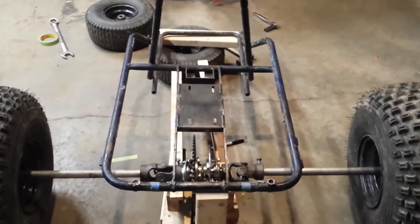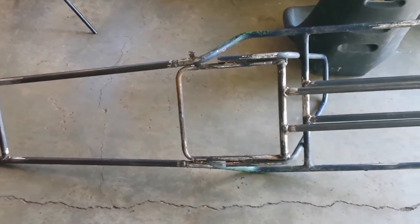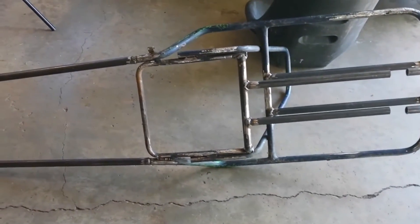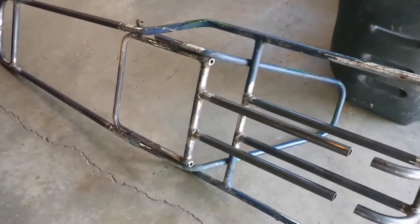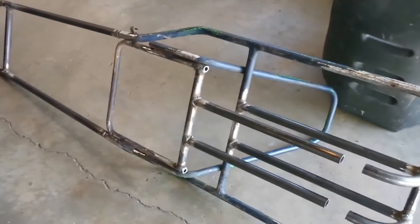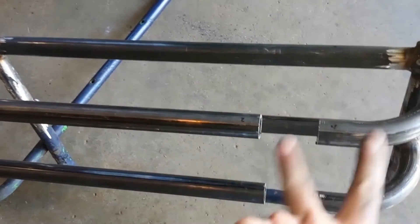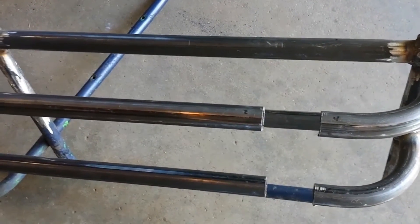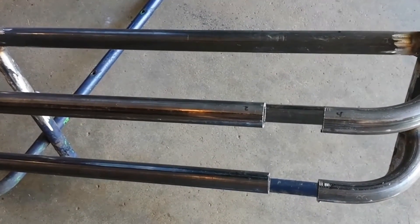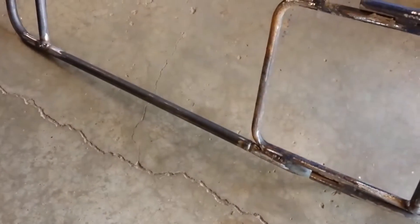Alright guys, back on the go-kart. As you can see I already kind of welded it up some — didn't have a whole lot of time to videotape it, but I just welded those guys on. What we're gonna do today is get some tubes notched out and welded on for the seat. Back here we got the tubes to put in so we can weld our axle bracket, and hopefully get the axle in today.